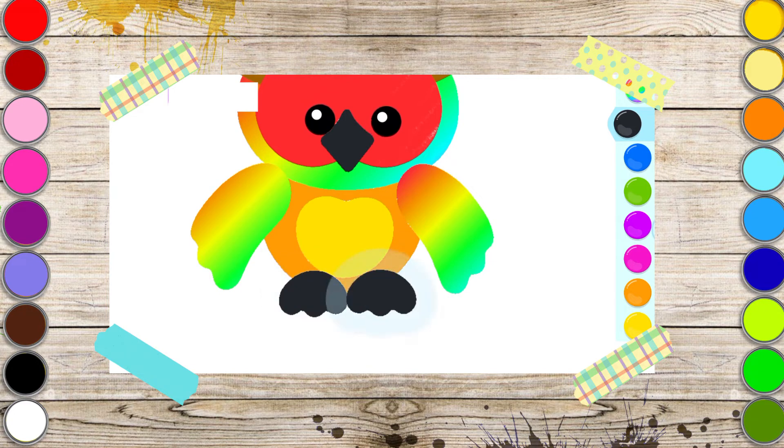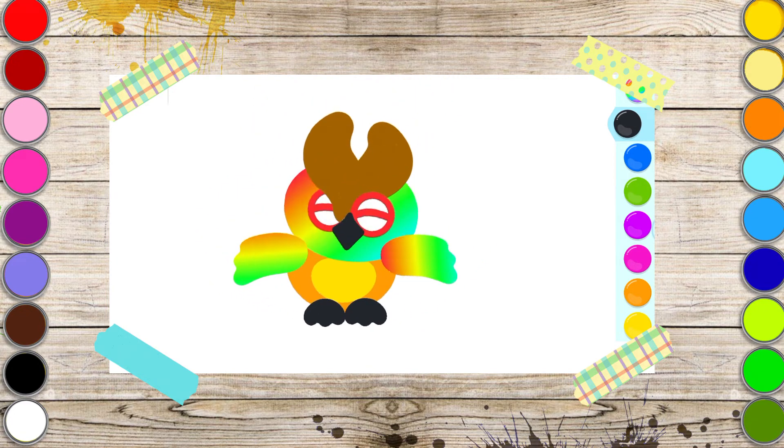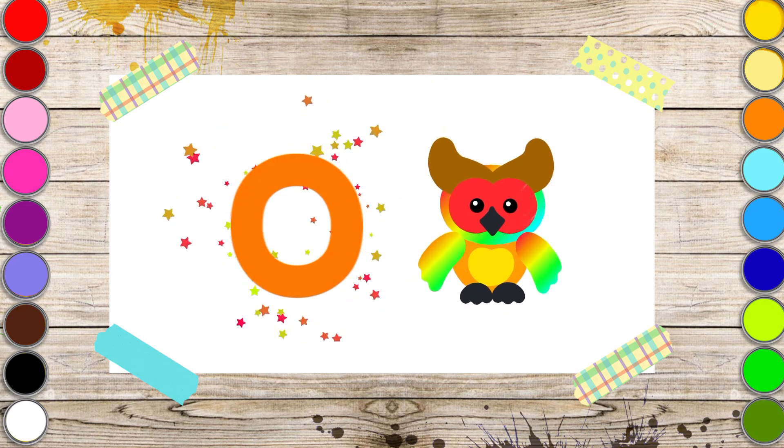Great job drawing an owl! The word owl begins with the letter O. Write this letter and your owl will fly.